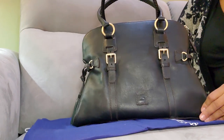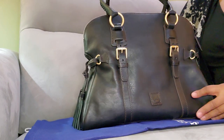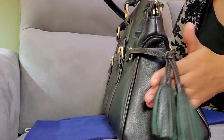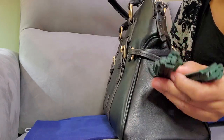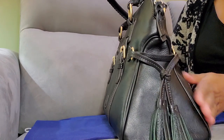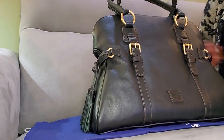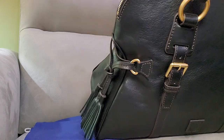This is a classic Florentine style — the domed buckle satchel in black black. It has tassels on the side with green suede detailing on the inside of the fringe, and that's on both sides. I still have some plastic on one piece here. It has brass-looking gold hardware on it.